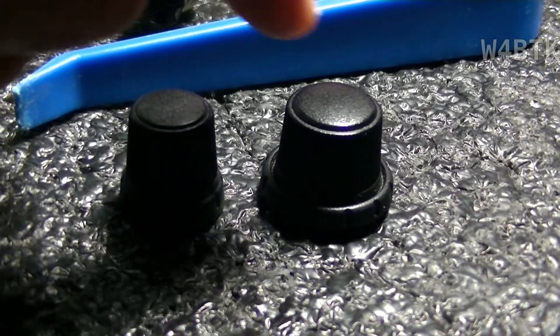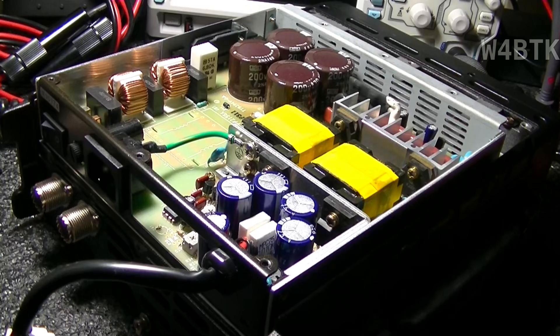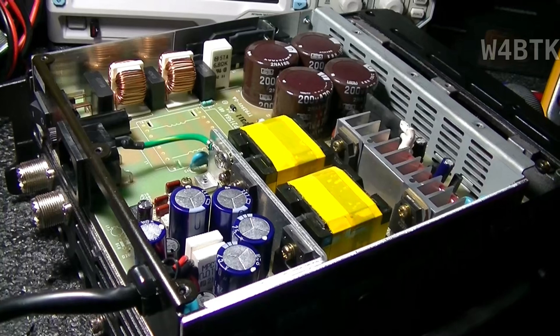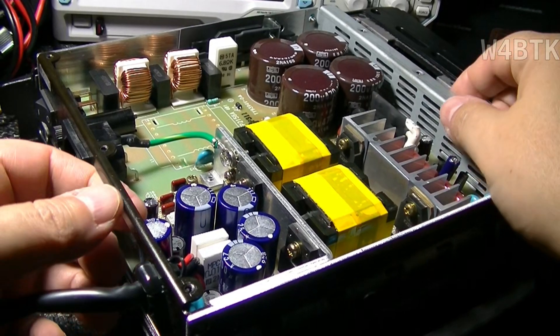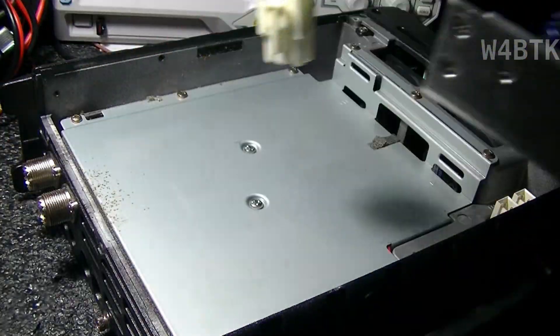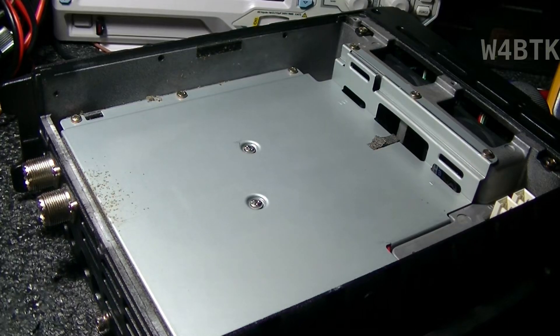These two knobs are removed from the front of the radio. This is what the radio looks like with the bottom removed. You can see that the power supply is removable — let me simply take it out of the radio, as it is a completely separate module.